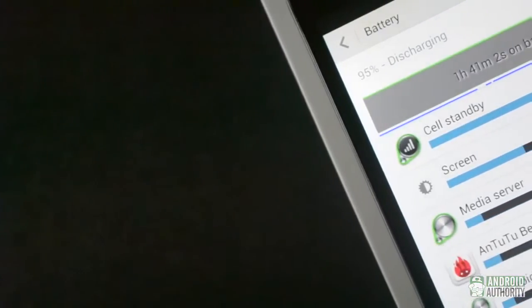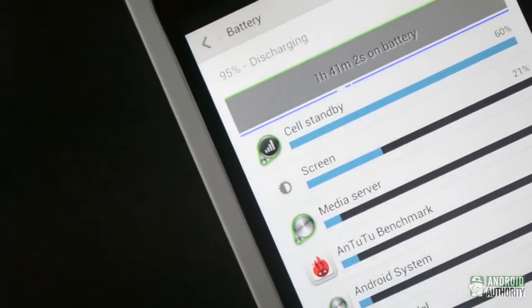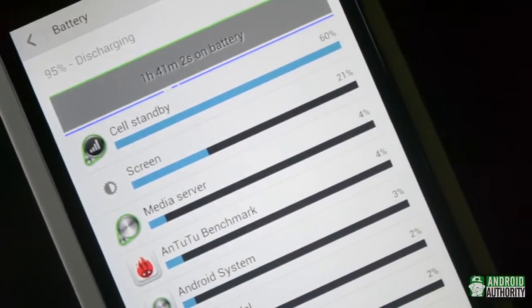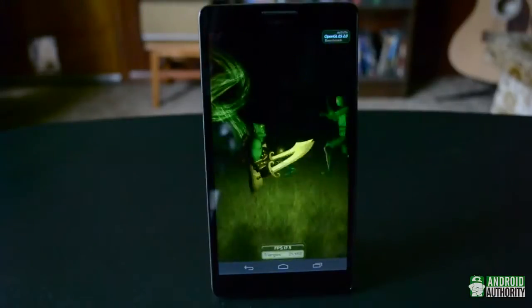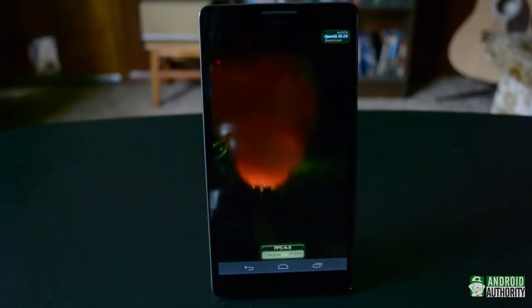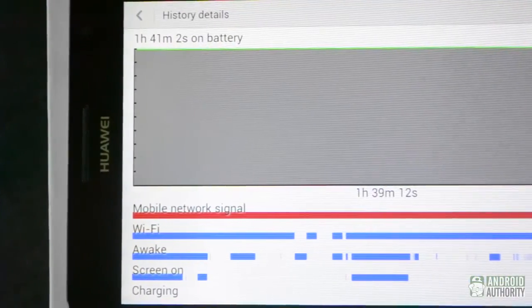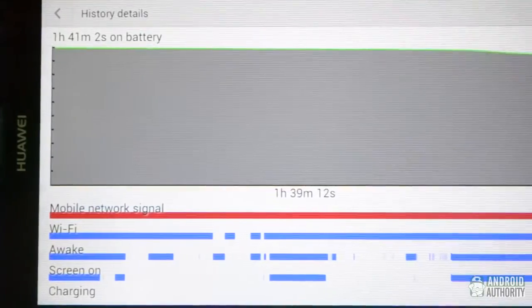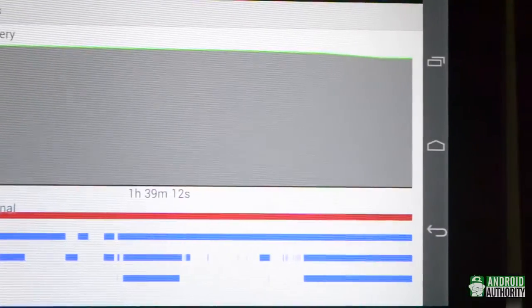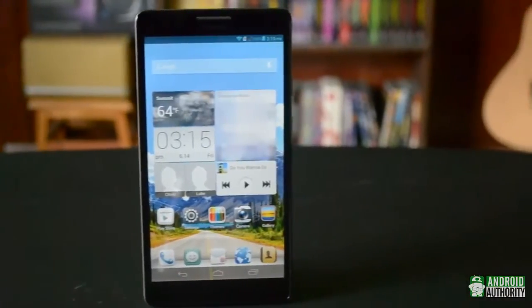The Ascend Mate packs a whopping 4050mAh battery, so battery life is great. The first day it arrived I took it out of the box and went straight into testing and benchmarking with the battery at around 80%. After hours of testing everything from gaming to the camera, battery life was only down to around 20%. The included charger enables fast charging — it charged from around 20 to 100% in just a little over an hour. Huawei claims you can get a weekend of normal use, and while that might be a bit much, you'd be hard pressed not to get a full day out of it.